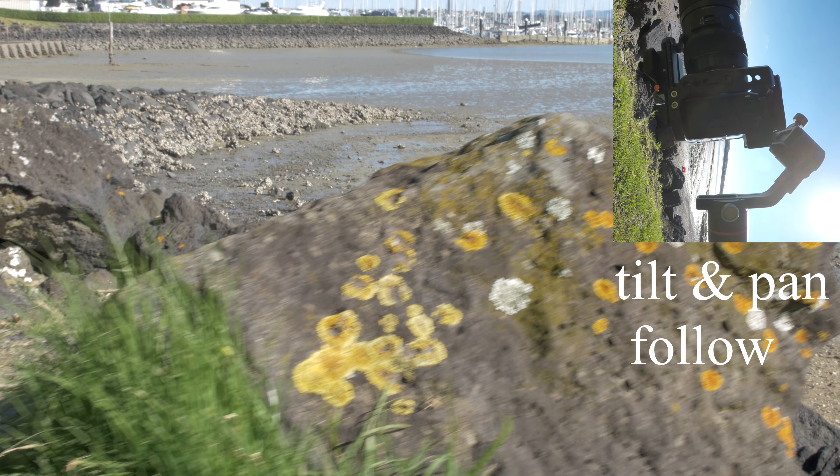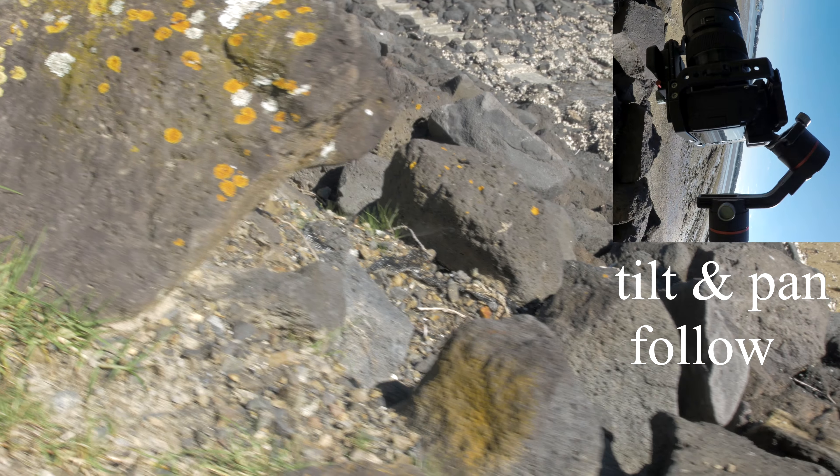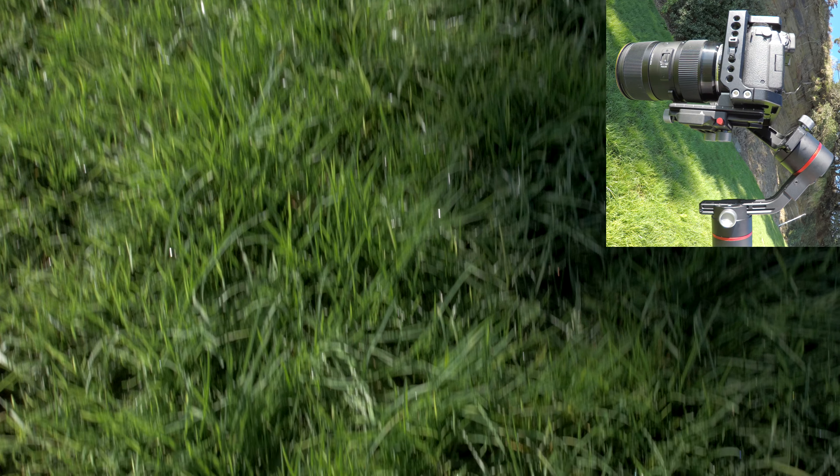Now let's see tilt and pan follow mode. It is a bit fast but the settings are straight from the box — good for sport movements.